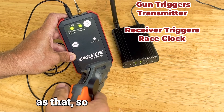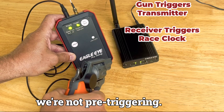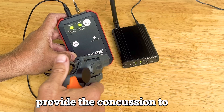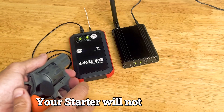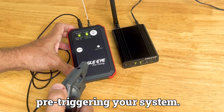As simple as that. You'll also notice that by pulling the hammer back, we're not pre-triggering. A 32-caliber blank shell will certainly provide the concussion to trigger this, but all we're doing here is pulling back and dry firing. Your starter will not be banging this around and pre-triggering your system.